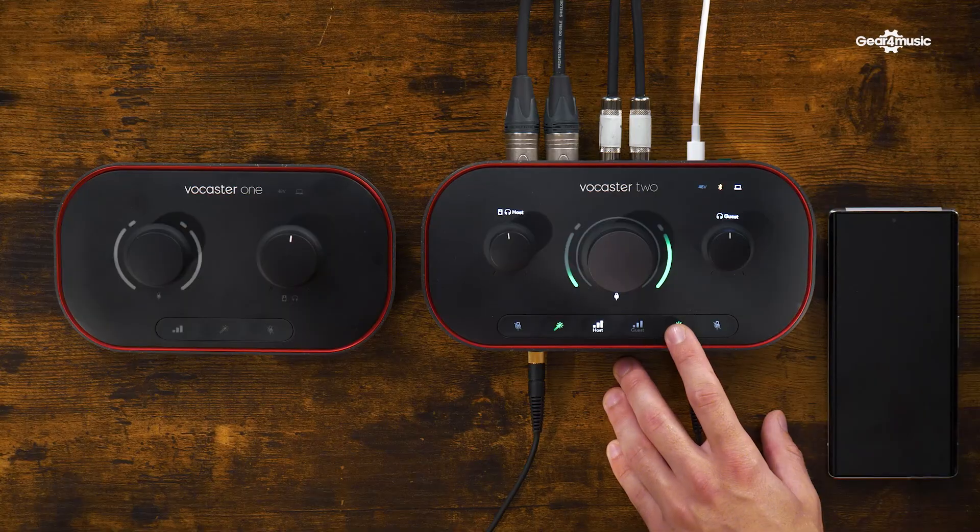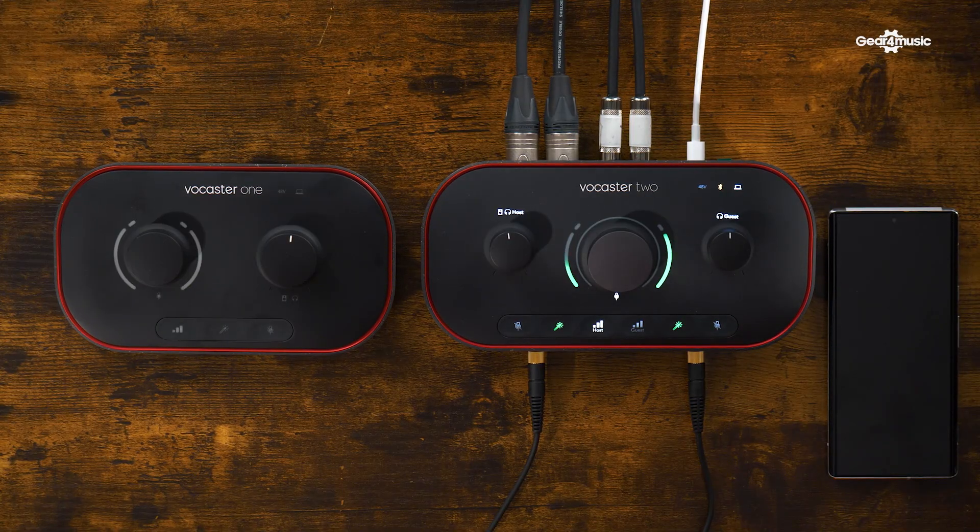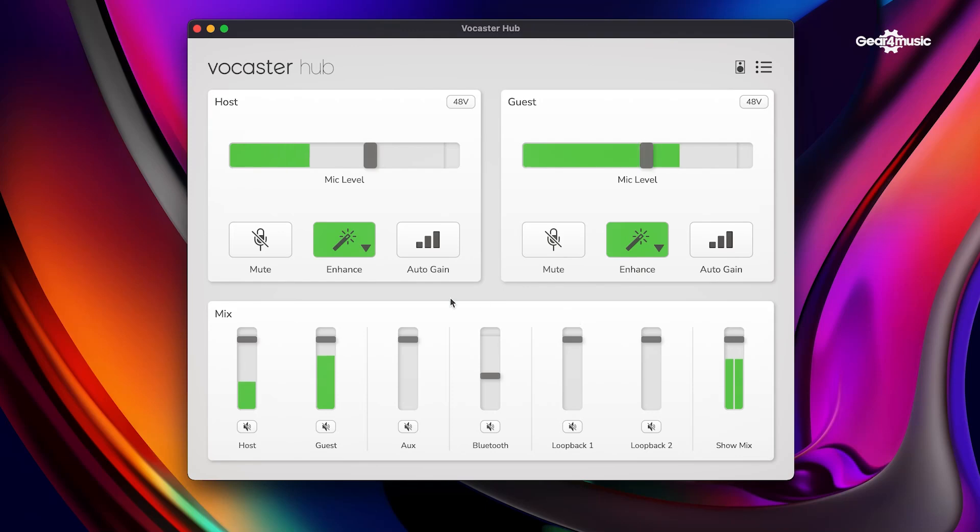So with the enhanced features, are there different options? The enhance button on the front will by default throw on a bit of EQ and compression. And there are different profiles as well. Here's what the microphone sounds like without any enhancements — it's a cleaner sound. So I'll switch that on, and instantly you can hear my voice comes through a little bit punchier. Over on the Vocaster Hub software, we can choose different enhancement profiles depending on the type of voice and what kind of effect we want to have.